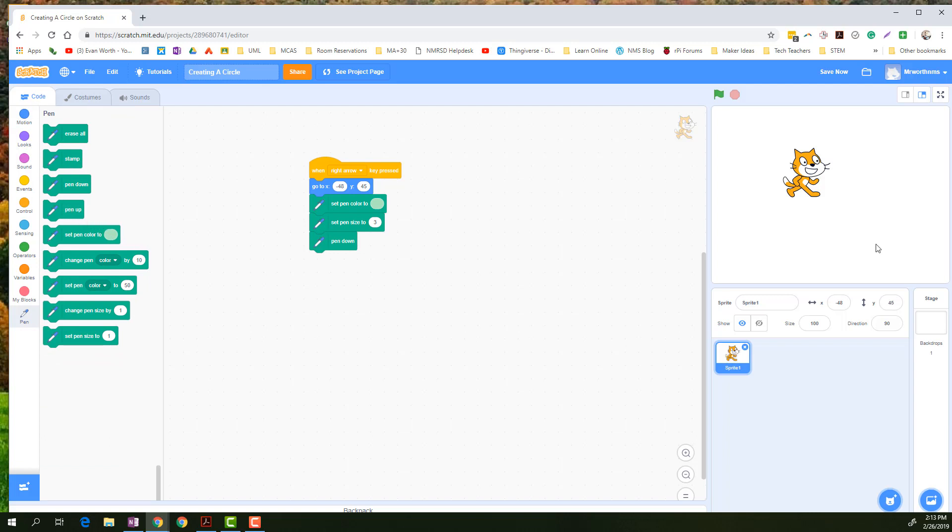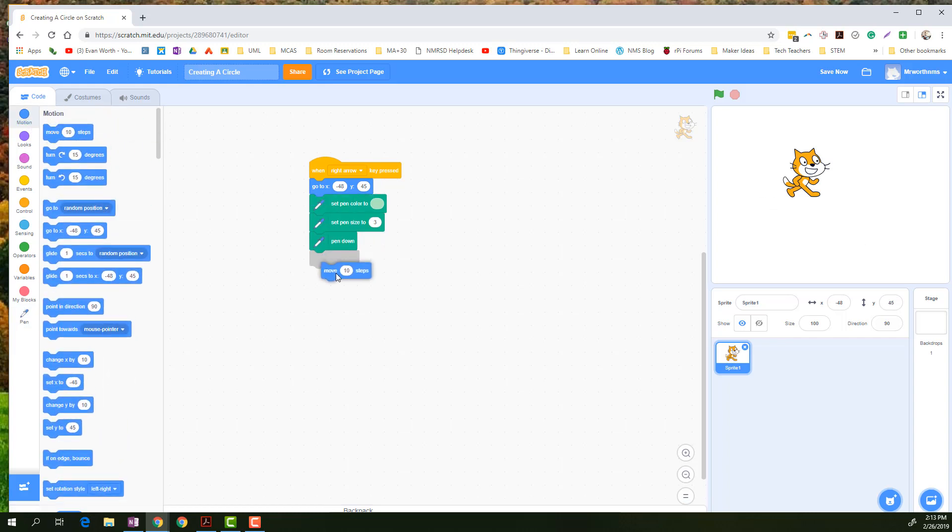We know that a circle is 360 degrees, so he needs to go 360 degrees. If we think about it, if he only moves one step and turns one degree, that's kind of cool.